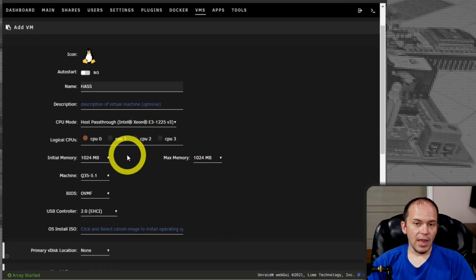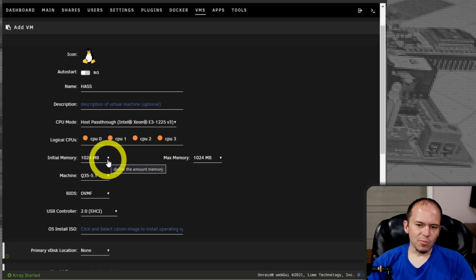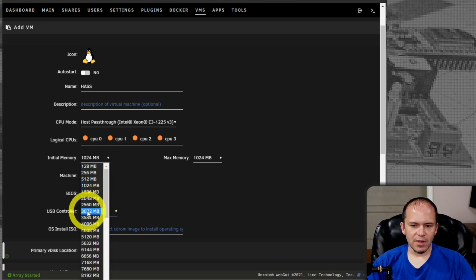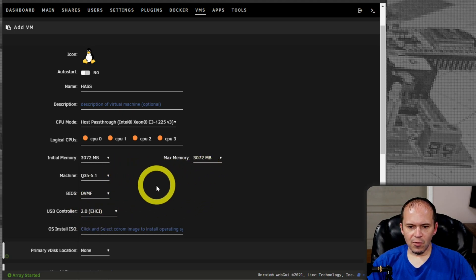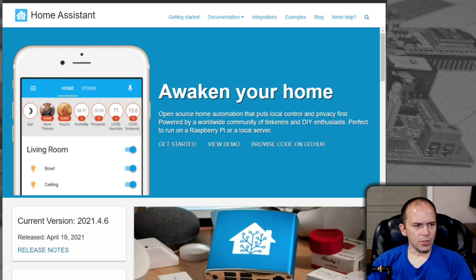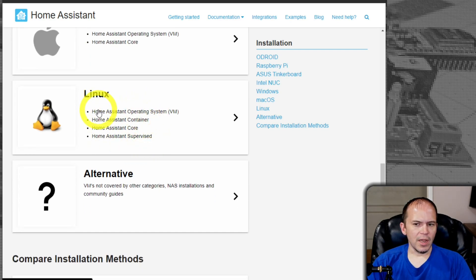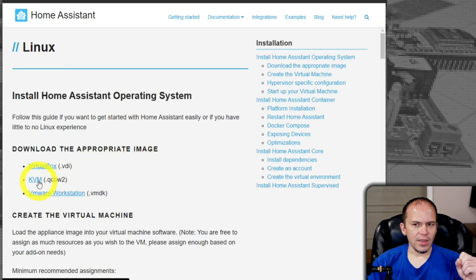Leave the CPU mode here — it's up to you how many CPUs you want. We'll give it four. Initial memory depends on your system — let's give it three gig of memory. Now we need to go get a file from Home Assistant themselves. Jump over to homeassistant.io, go to Getting Started, Installation, and look under Linux. You'll see it says Home Assistant Operating System — look for the VM images. The one we want is the KVM image, which will have the QCOW2 extension. Go ahead and download that.